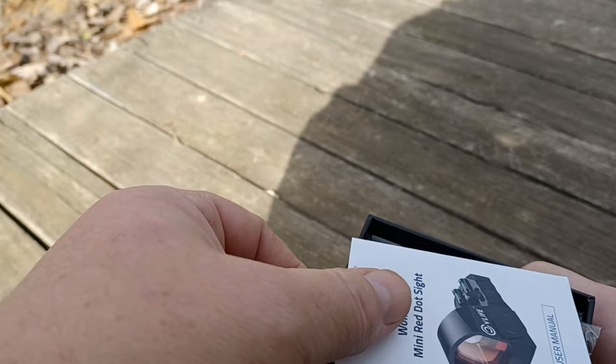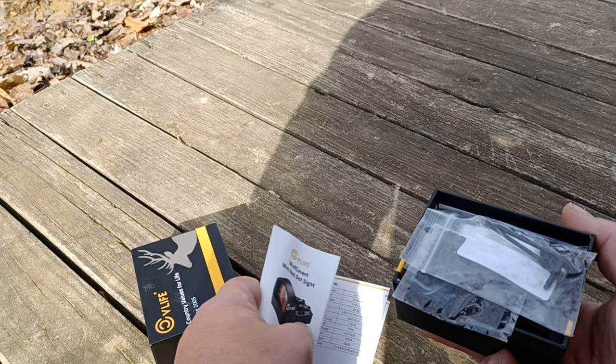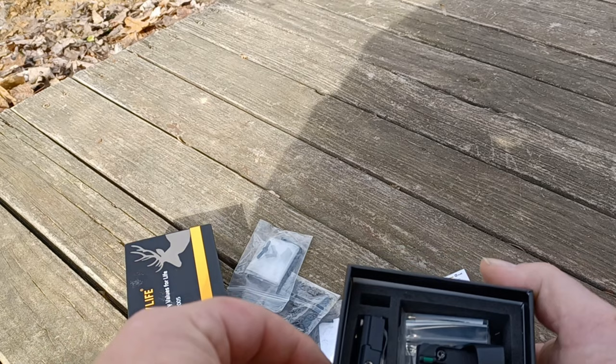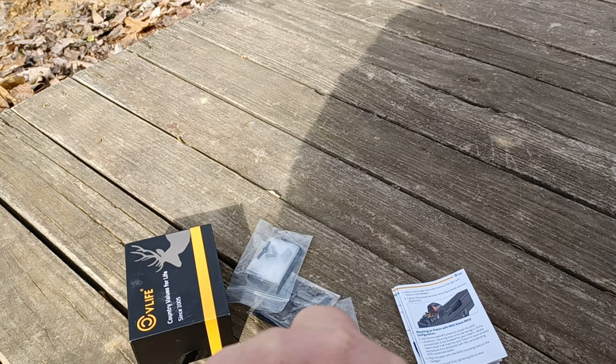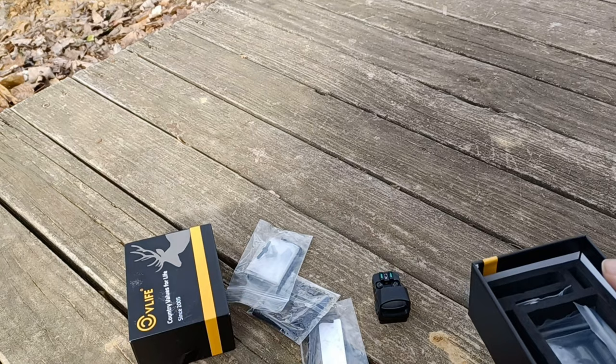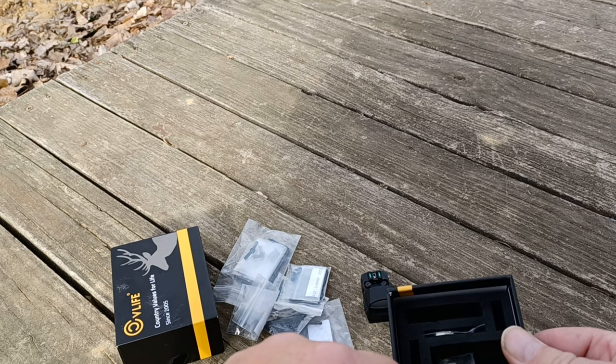We got an instruction manual — for the record I've had this open already so this is not exactly how it'll be packed, but this is the full contents. We got a full color instruction manual, wrenches, lens cloth, more wrenches and mounting screws, which is always nice. Then we have an adapter plate for a Picatinny rail, the unit itself, a cover, more mounting screws, a MOS adapter plate for Glock, and it comes with two batteries — one of which is already in the sight.